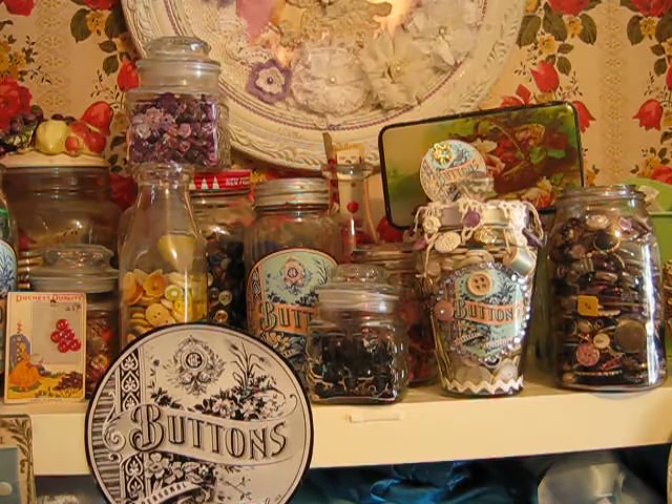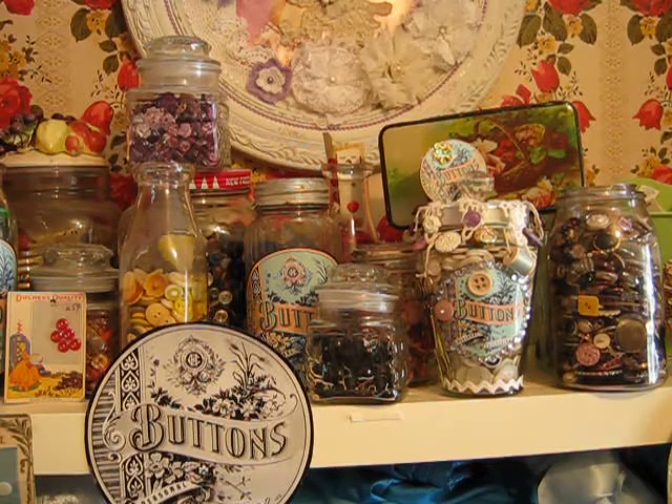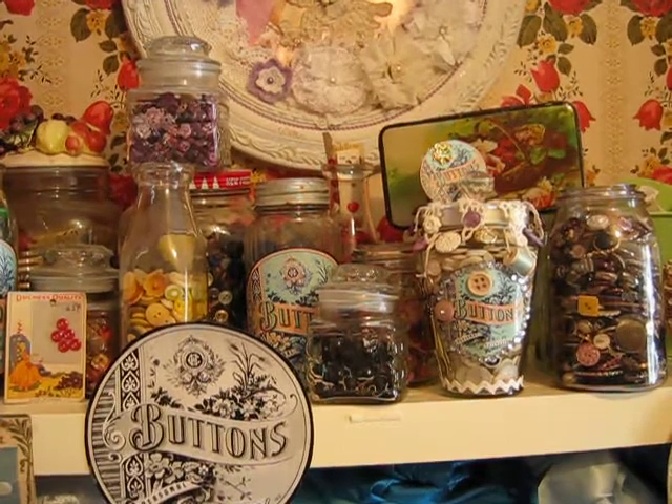So I hope you enjoyed seeing that. Have fun with your buttons. It's nice to see a renewal of the simple little button — it's such an important little item, the button. Thanks for watching. Bye for now.